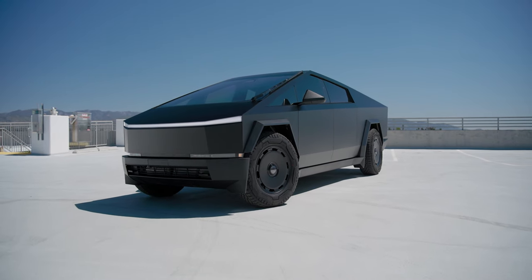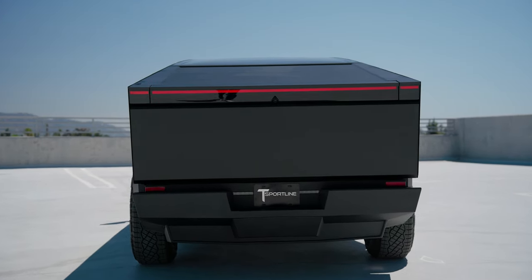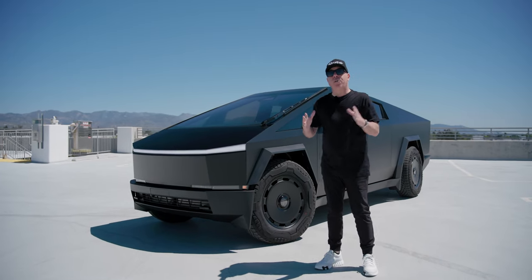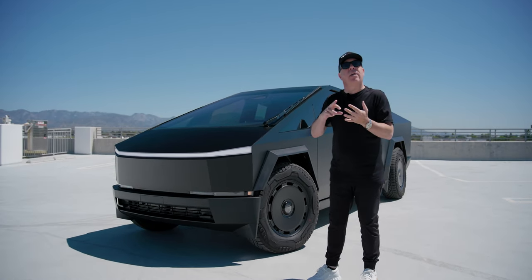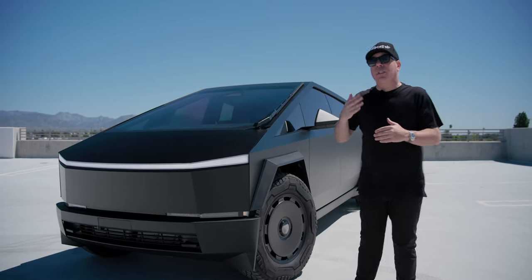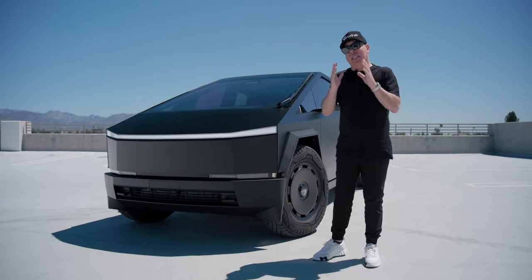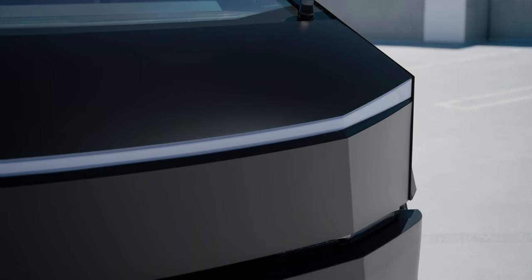As you can see, the complete truck has been wrapped and using this film it gives you two benefits. Number one, the ultimate in protection against rock chips and road rash, simple door dings, and other things that could potentially adversely affect the stainless steel underneath. And at the same time you're changing the color.